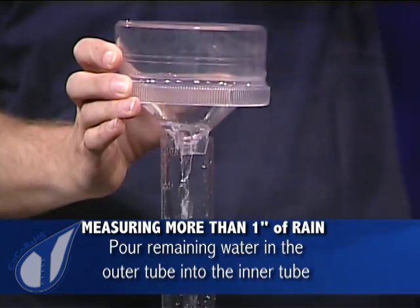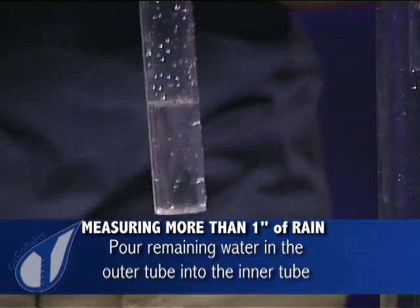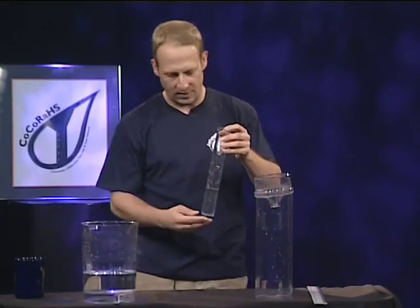This rain gauge can actually hold over eleven inches of rain. So if you have that much rain, you probably have more things to worry about — maybe building a boat.